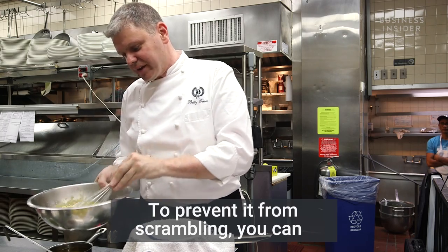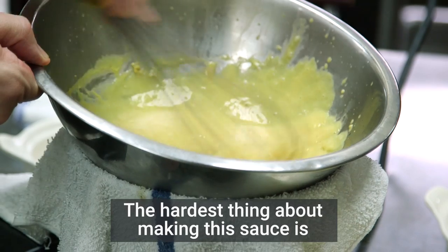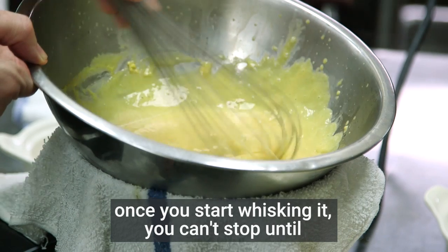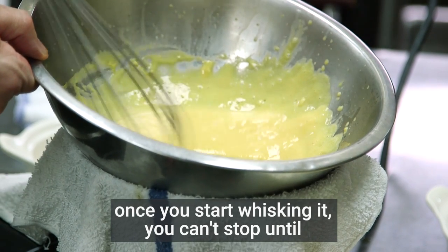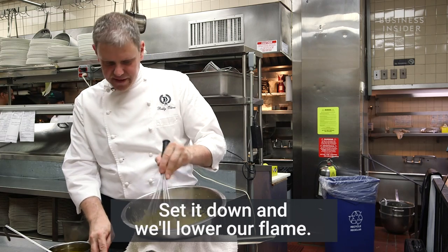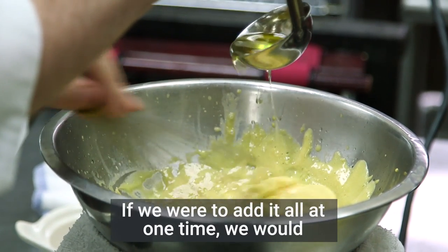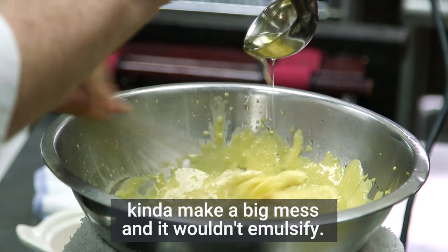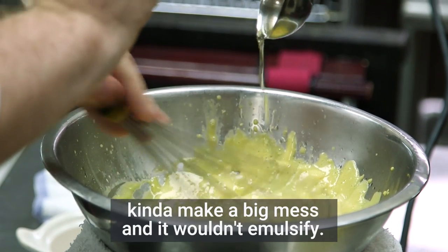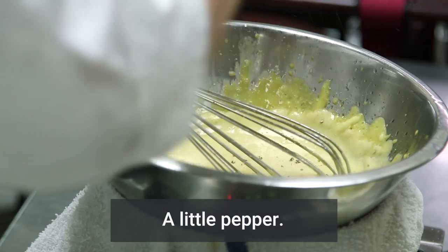To prevent it from scrambling, you can move it on and off the heat to cool it down a little bit. The hardest thing about making this sauce is once you start whisking it, you can't stop until it's done. We'll lower our flame and now we're going to add our butter. If we were to add it all at one time, we'd make a big mess and it wouldn't emulsify. Just going to season it with a little salt and a little pepper.